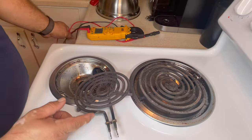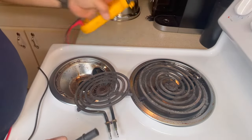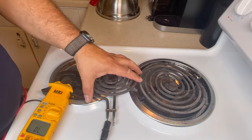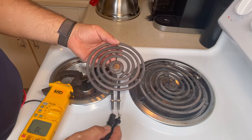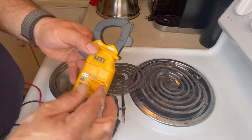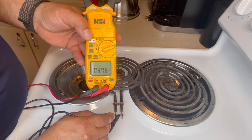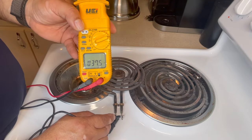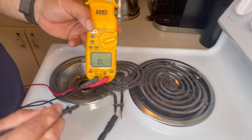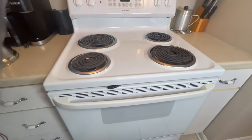Now let's pull out the small burner the same way. The small burner will measure double the resistance. First check for continuity — we have continuity. Now switching to ohms, it reads about 37 to 38 ohms, so between 38 and 40 is fine. If it was broken it wouldn't show continuity, or it would read OL and you'd need to replace it.